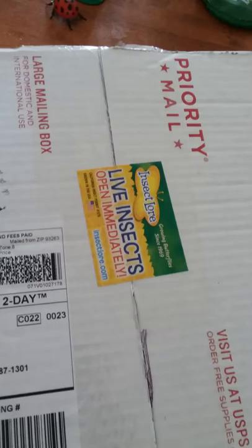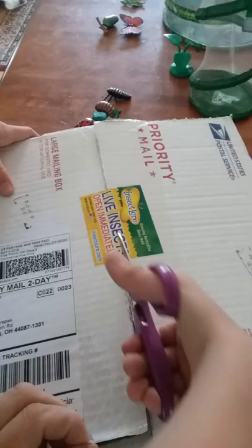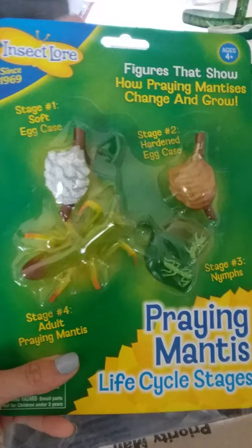Our insects have arrived today from Insect Lore! We're so excited to share them with you. We're opening the box and this year we decided to get our butterfly refills - the deluxe butterfly refill - and we also got the praying mantis uthica. We got the life cycle stages because we didn't have the praying mantis life cycle stage. We have the caterpillar, the butterfly one, and we also got ladybugs.